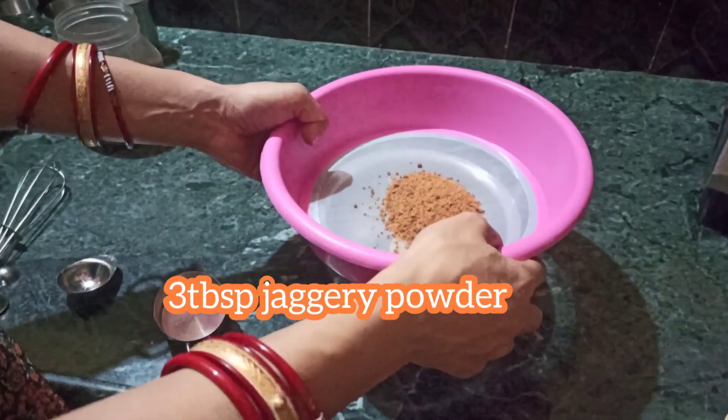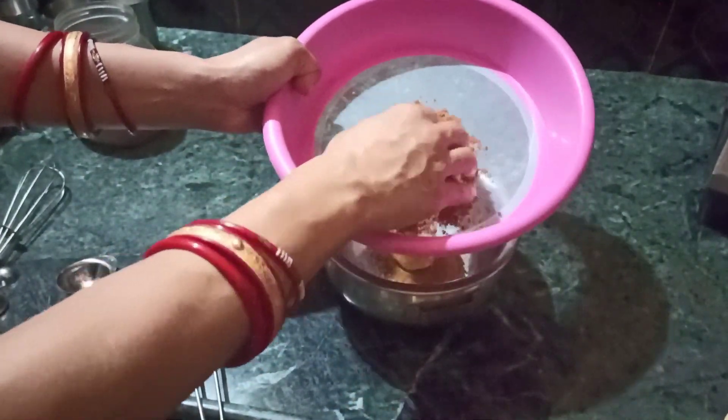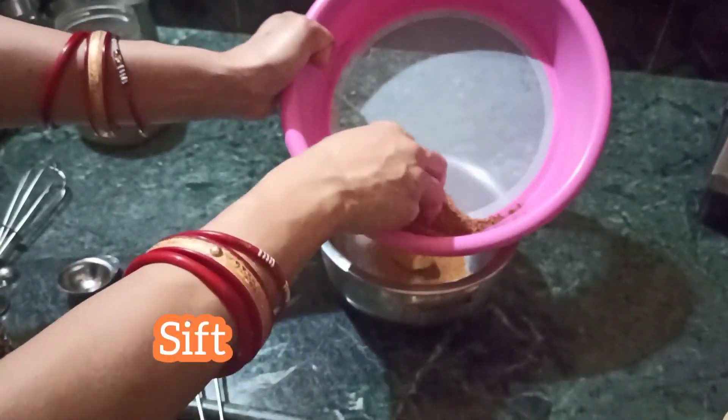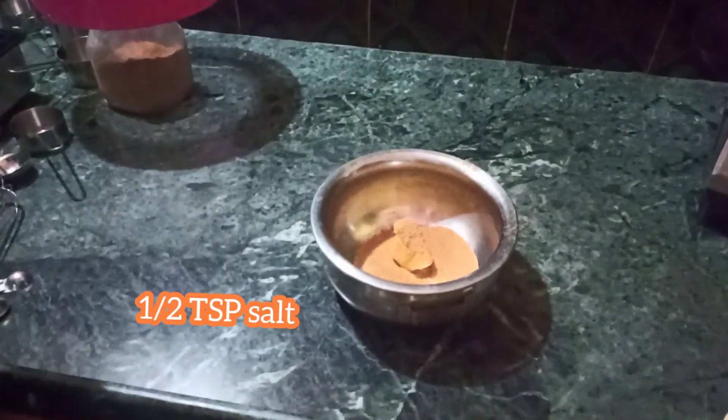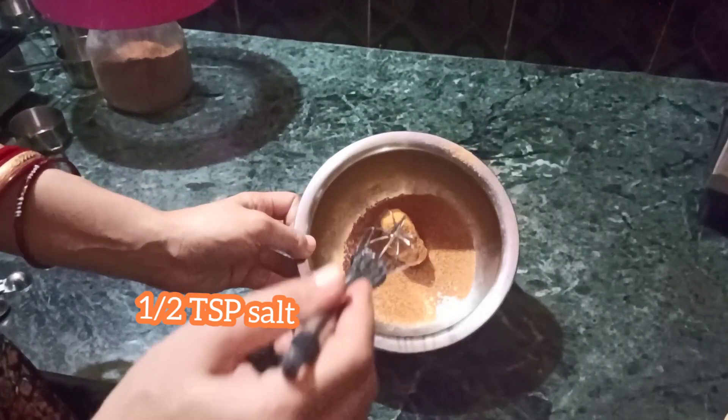For this recipe you need 2 tbsp of ghee and vanilla powder or clove powder, and 3 tbsp of jaggery powder. If you want it sweeter for kids, you may add at least 4 tbsp of jaggery powder. Sift it and then add half tsp of salt.